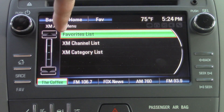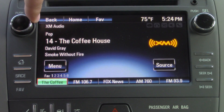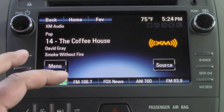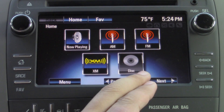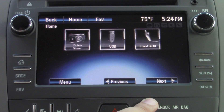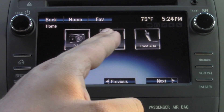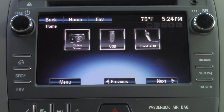Under the menu, you can pull up the XM channel list and category lists if you want to pick by genre or items of that nature. Going back to the home screen, you have your disc option here to listen to your disc player. If we hit next, it'll bring up more options — you can pull up your auxiliary access, as well as USB access. Maybe you patch your music to a flash drive; you can plug it into one of the USB ports and play that way. That is a neat feature.